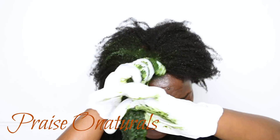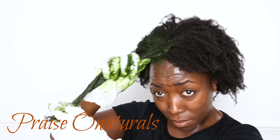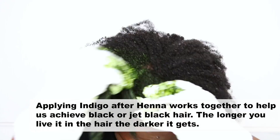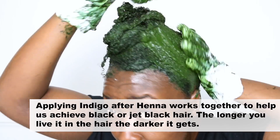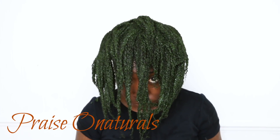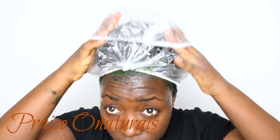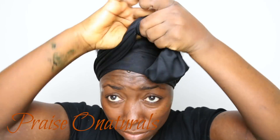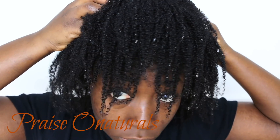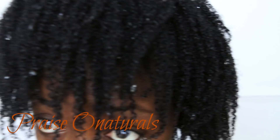I'll talk more about that in a comparison video. Go ahead and apply your indigo to your hair just like I'm doing, then cover your hair again with a plastic cap and leave it for about three to four hours. The longer you leave it — especially if you're looking for jet black hair — the better. I left mine for about six hours and these are the results.